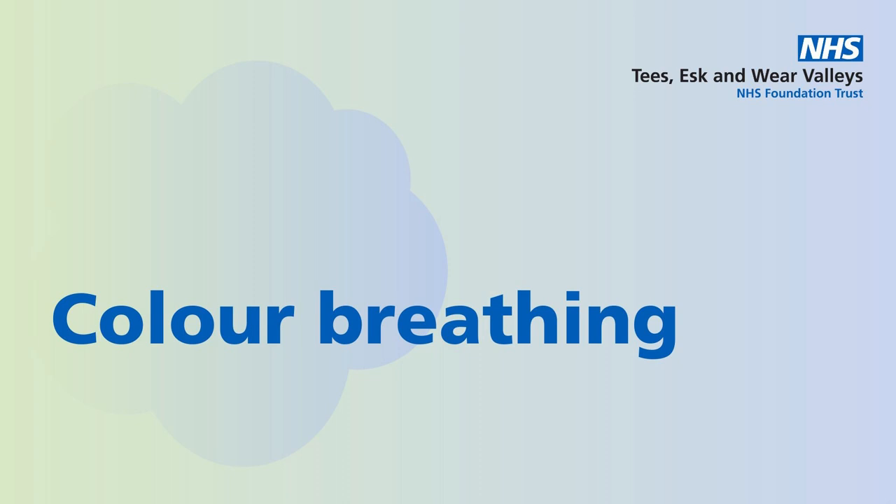And whenever you're ready, start to bring your attention back to the here and now and where you are. Open your eyes and look around. Notice what you see and what you hear. Take a couple of deep breaths and notice the pleasing sensations that accompany this relaxing colour breathing.